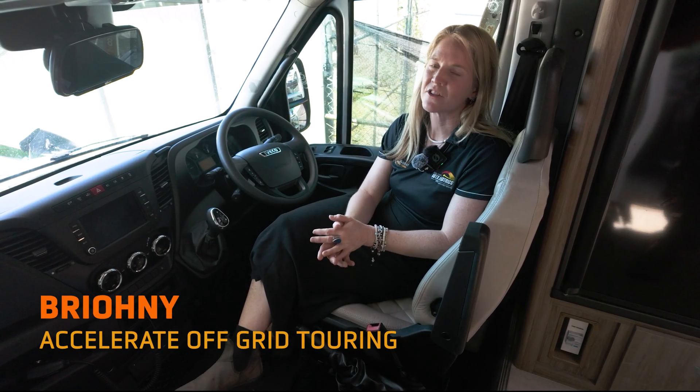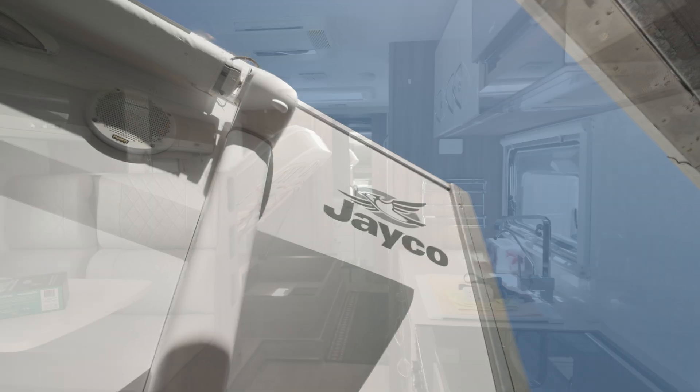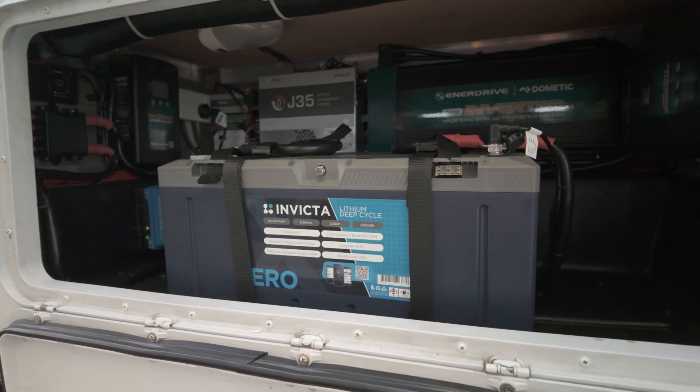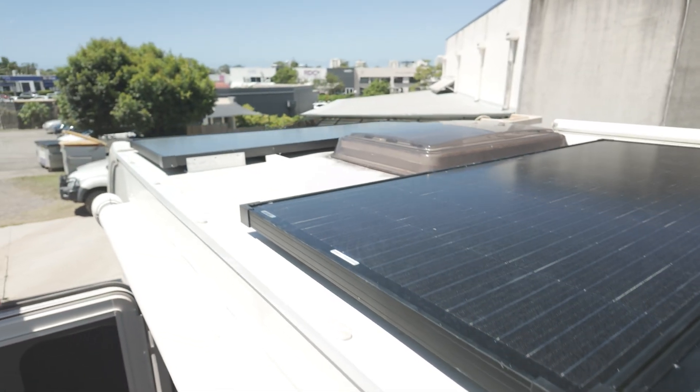Bryony here from Accelerate Off-Grid Touring. We have just completed an epic off-grid upgrade to this Jayco motorhome — it's an Optimum. Come and take a look with us. 400 amp hours of lithium, inverter, all the charging to keep you off-grid as long as the sun is shining.